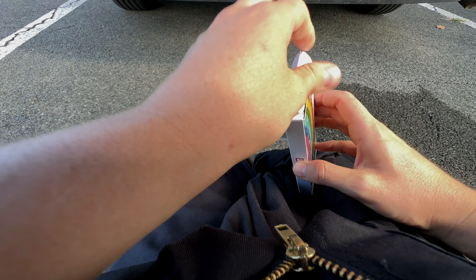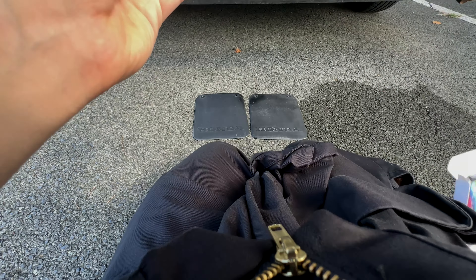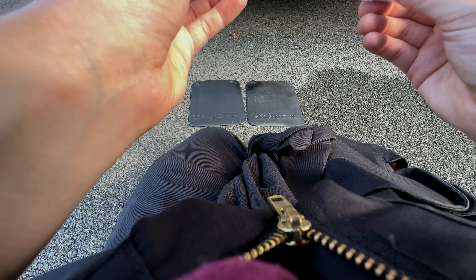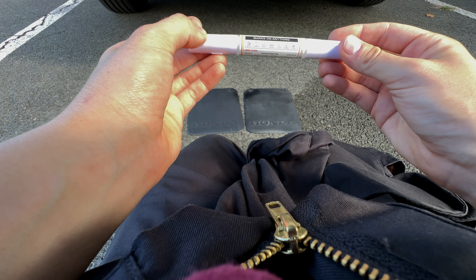You get four in a pack — two white, two black. It says marks on anything, so we're going to see about that.